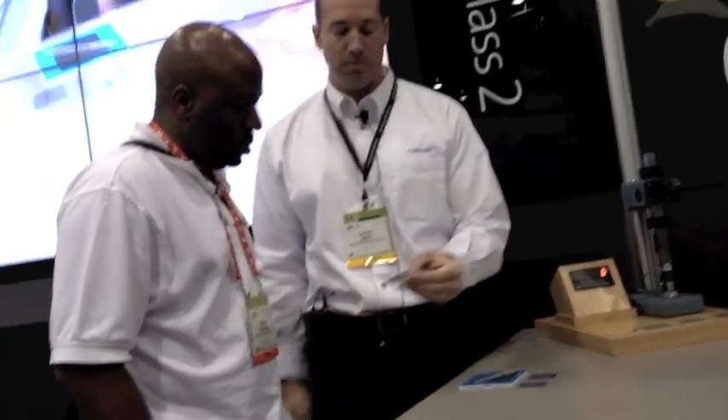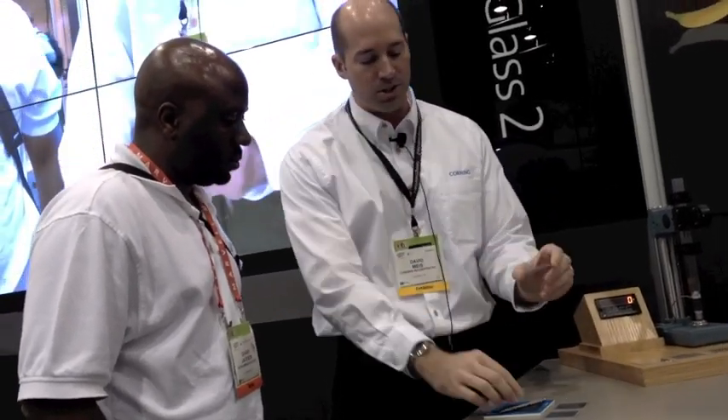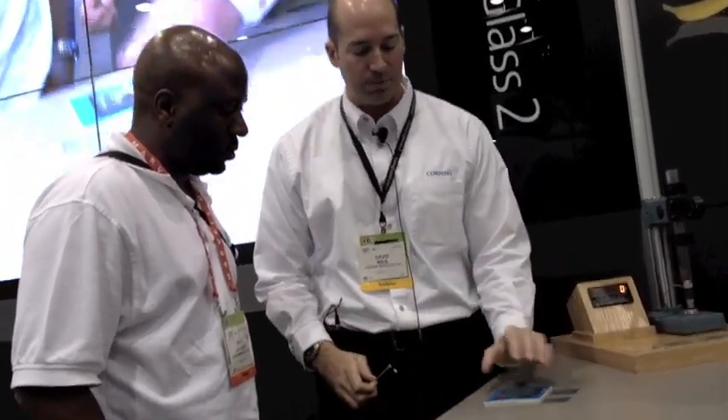Sharif has wonderfully volunteered to show us the basic damage resistance capability of different cover glasses. I've got three cover glass samples here. These are each 1.1 millimeter thick. They've got plastic around them. Basically what we've done is we've abraded these on the backside and simulated a little bit of in-field usage. So I'm going to take this non-strengthened soda lime, tee that up first.